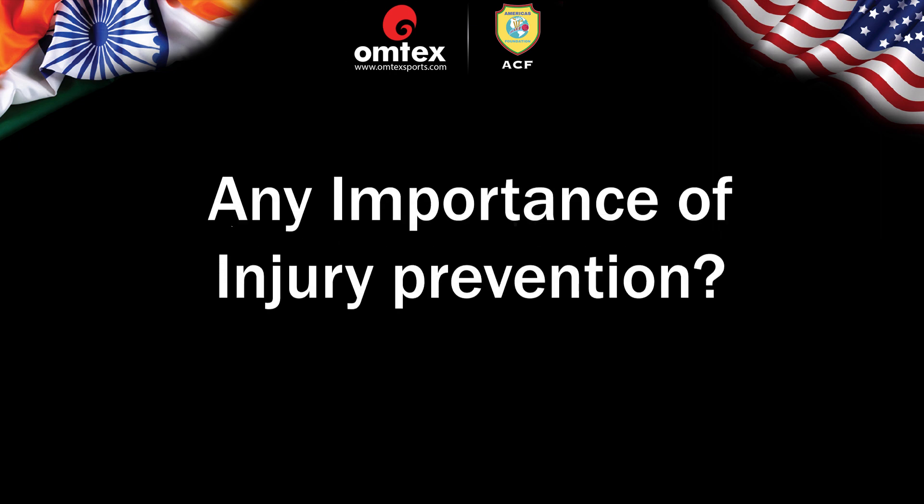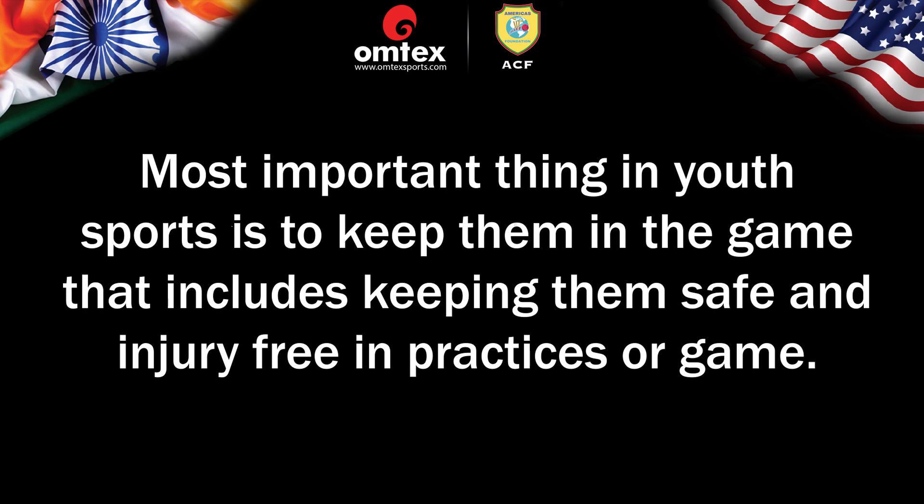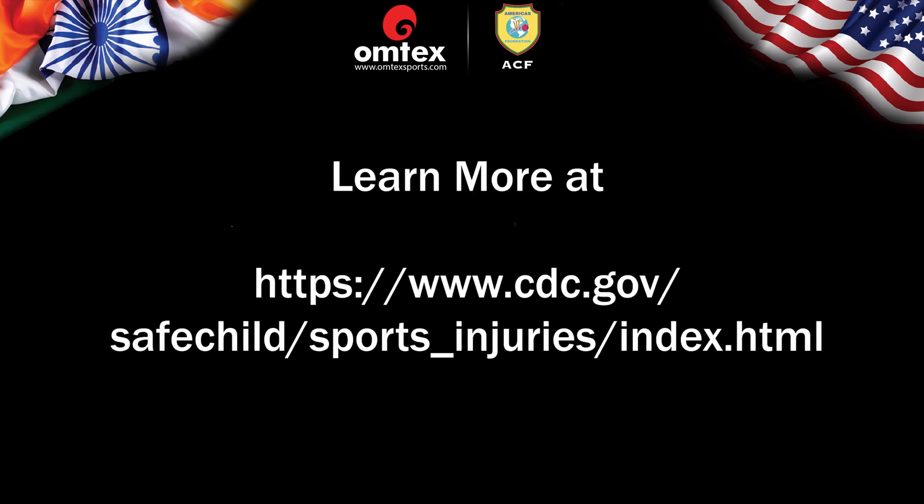Any importance of injury prevention? The most important thing in youth sports is to keep them in the game, which includes keeping them safe and injury-free in practice or game. Health matters most. Injured players do go off from all normal and physical activities for a while, and sometimes they may even quit because of injury-related fear and concerns. Learn more at www.cdc.gov/safechild/sportsinjuries/index.html.